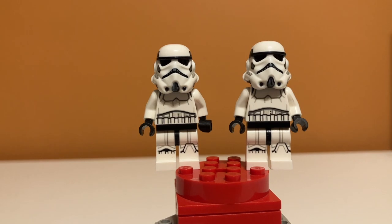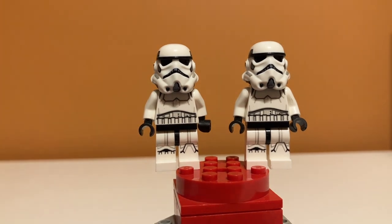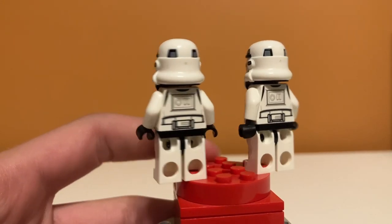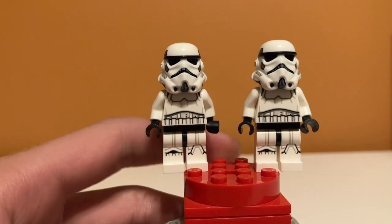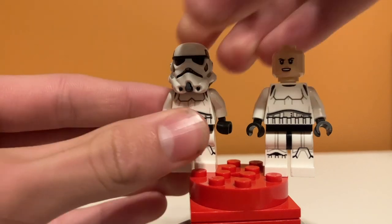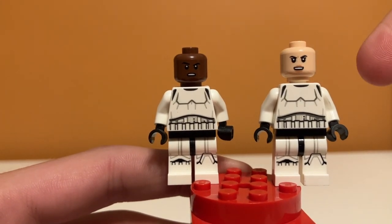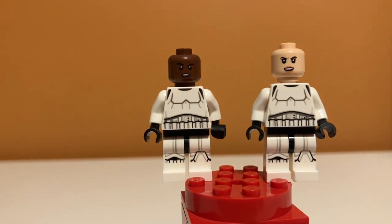Moving on to the two stormtroopers included in this set — they are the newer style of stormtroopers, and I know a lot of people have a problem with that style, like how the head can't really move. But I think they look really detailed, with nice torso, leg, and back printing. I like the helmet mold. Underneath the helmets, we have some nice new faces — it looks like we have a female stormtrooper and an African-American stormtrooper, which I think is super cool. It's nice to have some different colored faces.